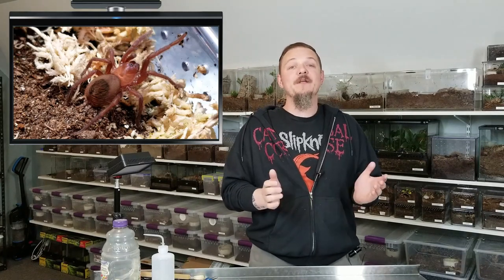Hey all, I'm Tom Moran — and that's not how it goes. Hey all, Tom Moran here from Tom's Big Spiders. This episode we're going to continue with a little short rehousing videos.